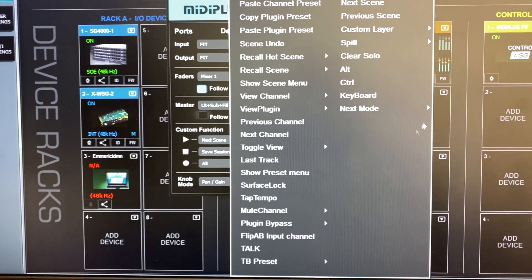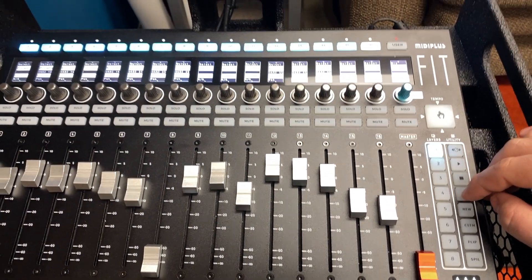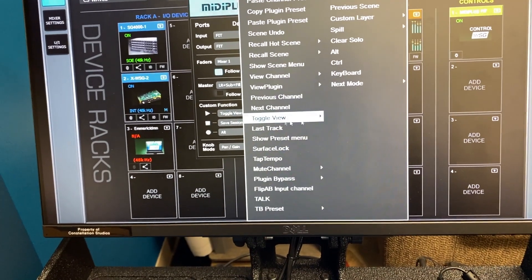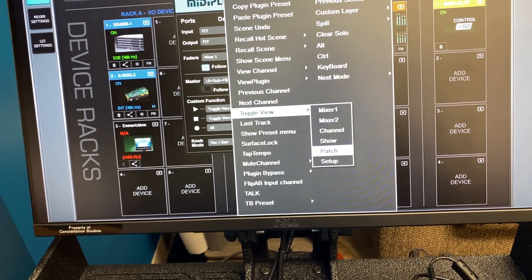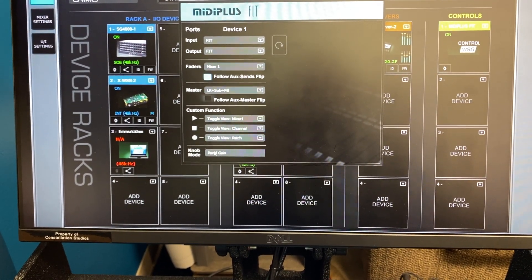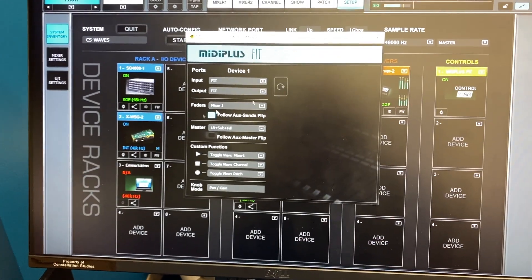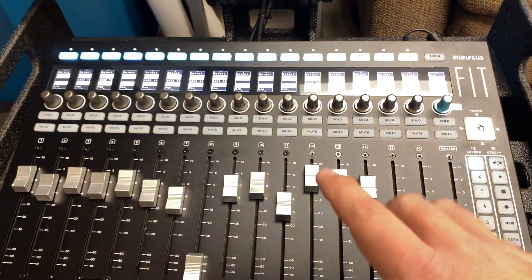On the master fader I'm going to drop down and choose DCA/VCA number 16, which is my DCA that controls the left-right, the sub, and the fill sends. I don't do aux flip masters for the actual aux send, so I don't need to worry about that. For custom functions, I found the most helpful workflow is to assign the play/stop/record buttons as tab shortcuts: the top button for Mixer 1 view, the stop button for the Channel page, and the alt button for the Patch page. If anything boots out of order, just go to settings and hit the refresh button to re-synchronize with the Fit controller.